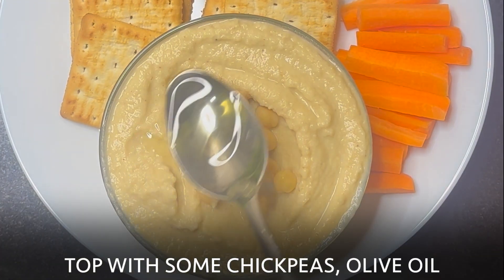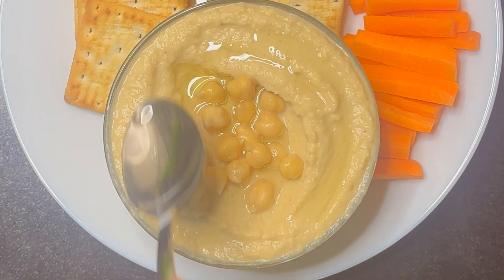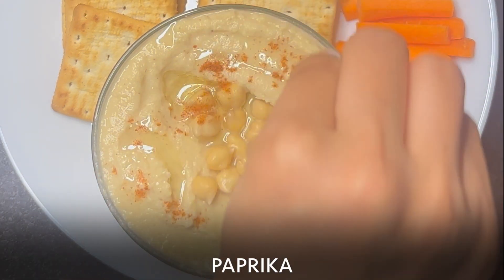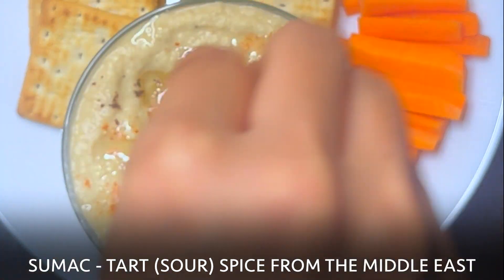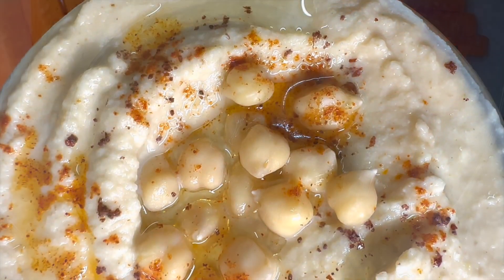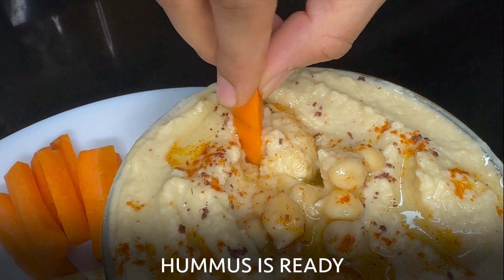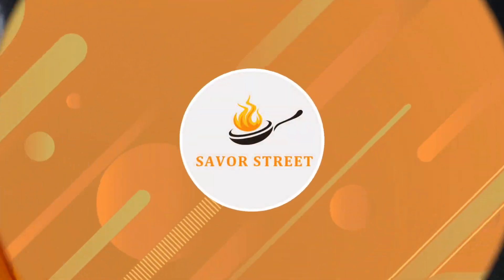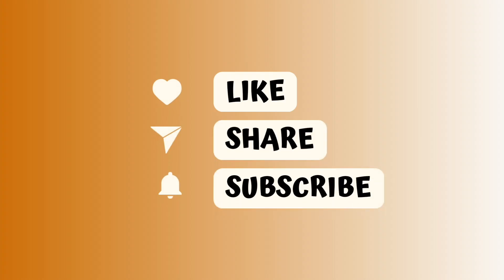Top it with some chickpeas, olive oil, paprika, and sumac. Clean, satisfying, and packed with plant protein — hummus is ready! Try this quick and easy recipe and share your comments below. Thank you for watching Savor Street. Like, share, and subscribe to our channel for more healthy recipes. See you in the next video!